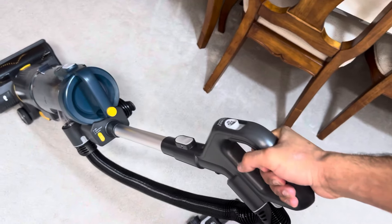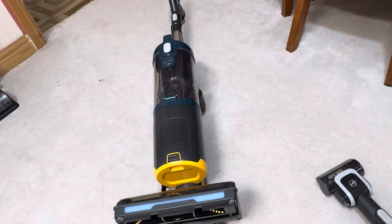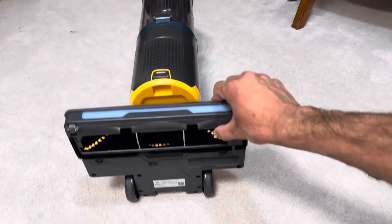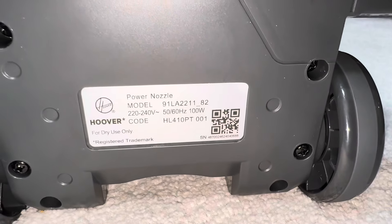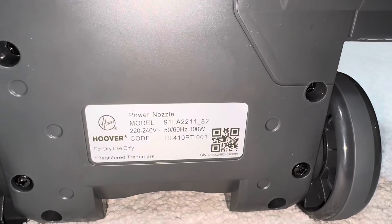First impressions — I actually quite like how it's designed. The handle grip feels really comfortable. Looking at the base, this machine has a twin motor setup: one motor for the suction and one motor to drive the brush bar underneath. This is a great feature because you're not stealing power from the main suction motor. The brush bar motor is rated at 100 watts of power, which is more powerful than a Shark brush bar motor.